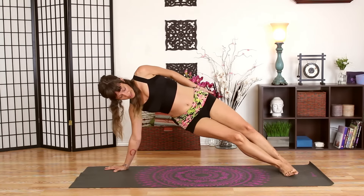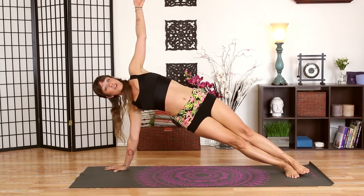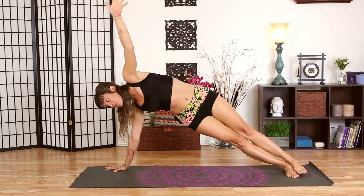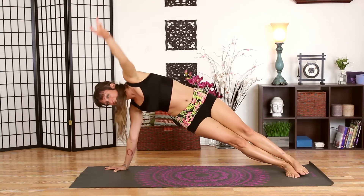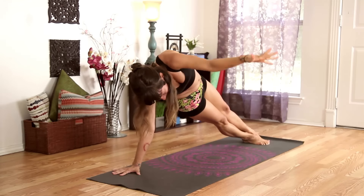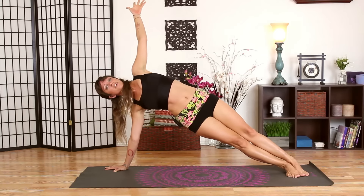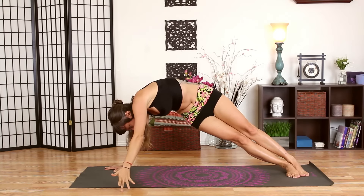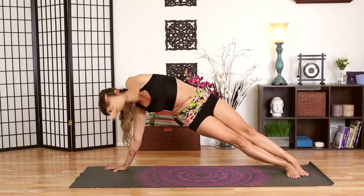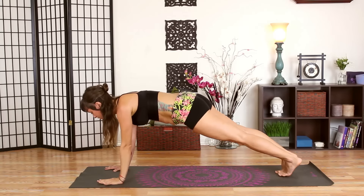Or you can take the most advanced option — stacking both legs. Extend your left arm to the sky, take a breath in here, then fold your left arm to the floor. Inhale open, exhale and fold. Inhale, exhale — two more times: open and close, open and close. Open it back up, come through center and over to the other side.